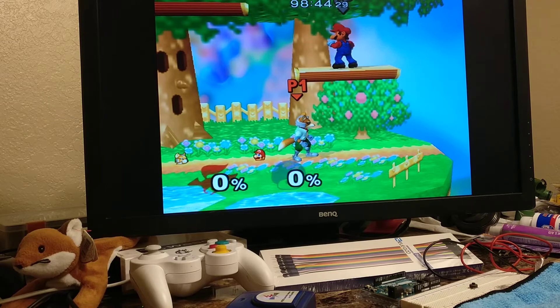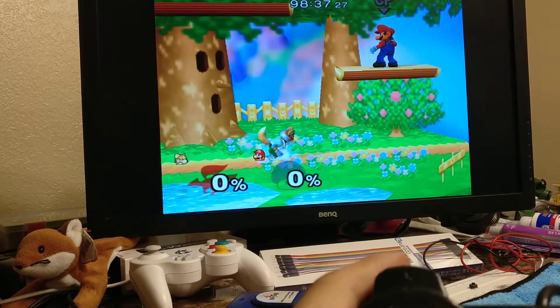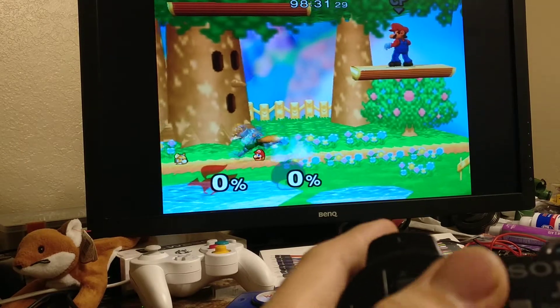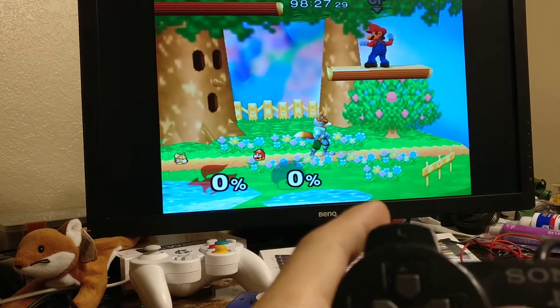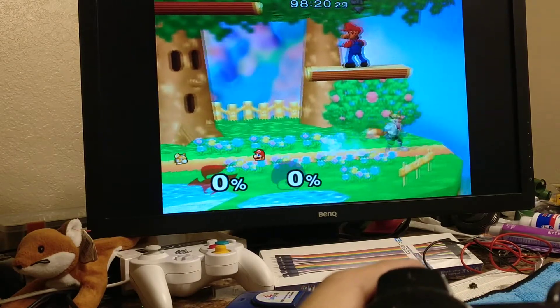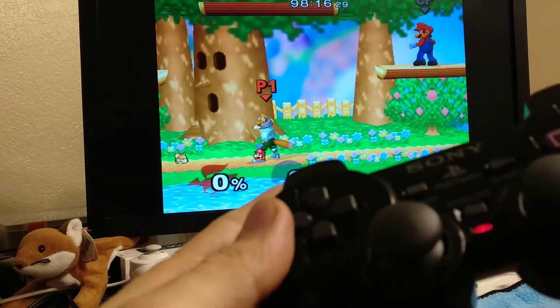With the macros enabled — which can be done by just pressing left on the D-pad — you will now have perfect dashback. As long as you are pretty much smashing the stick pretty quickly, just trying to dash dance normally, there is a 3-frame buffer and it will always give you a solid dashback. This is good for foxtrotting, dash dancing, and pretty much everything else you will need for quick movement options.